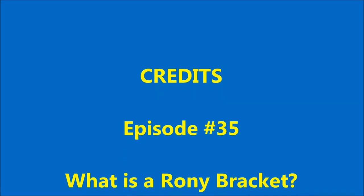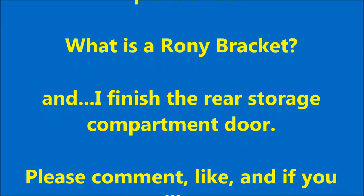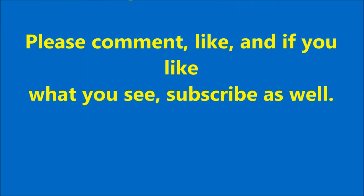And once again, thank you very much for watching. If you've got questions about those brackets and where I got them, just drop me a line in the comments and I will do my best to answer your questions. Thanks for watching. Bye-bye.